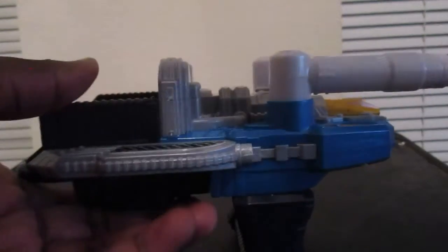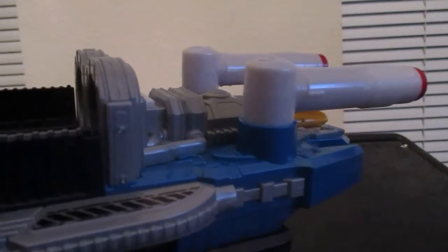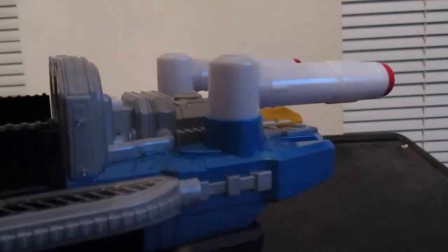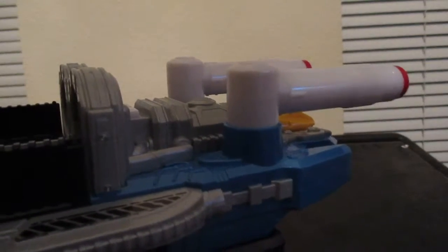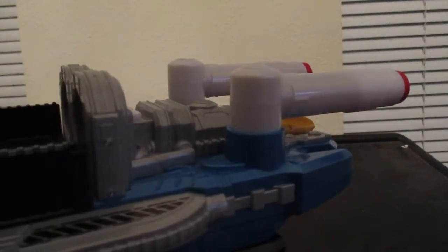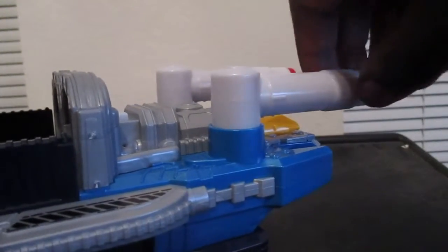Here's what it sounds like when I turn it on. And when I put it on my hand it's a pretty decent size, and when you press the trigger it does the beam attacks, like this.